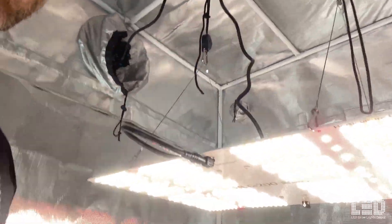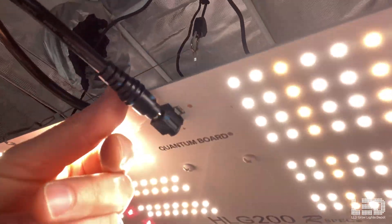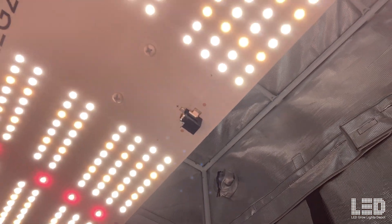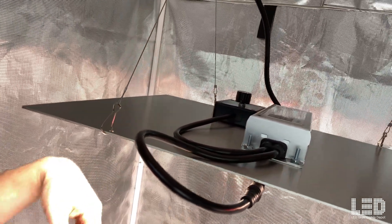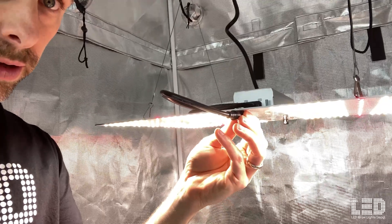One thing I do want to point out, which might be an issue for some people walking around in their grow area, is that this barrel connector connection is a bit fragile. Notice there's one on each side. This cord is only long enough to reach on one side, but I believe it could plug into the other side and power the light. If I were to rate it from 1 to 10 for a 200 watt light, probably a 9 out of 10 — just one point docked off because of this potentially fragile connector. Otherwise, it's a great light.